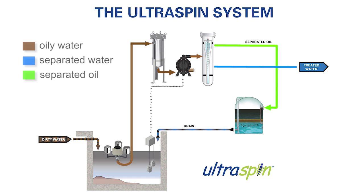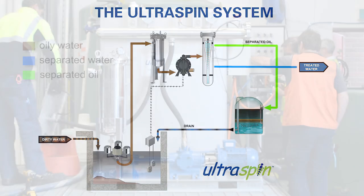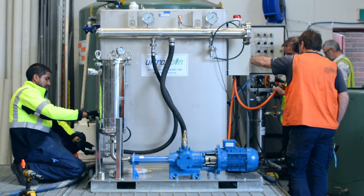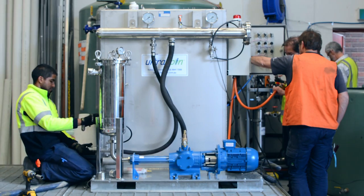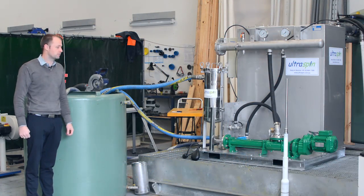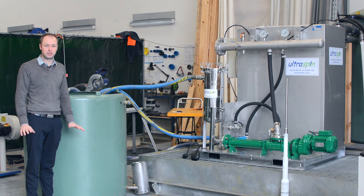The reason our separator works so well is because of the overall process. Yes, our separator is extremely powerful, but it's our thoughtful, well-designed process that really makes sure the customer gets the best performance out of our systems. Here we have an Ultraspin electric cube up on our test bay, and we test every piece of equipment before it goes out just to make sure there are no problems at all — everything's ironed out and when you get it, it works perfectly.